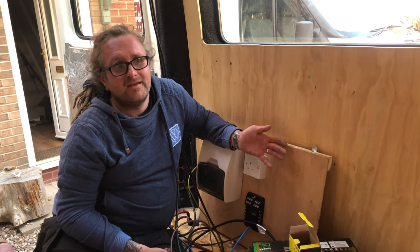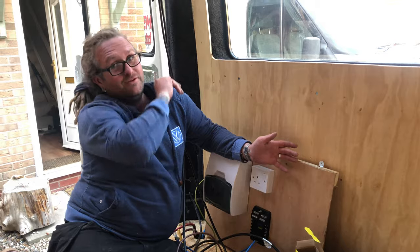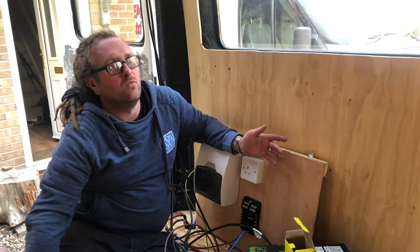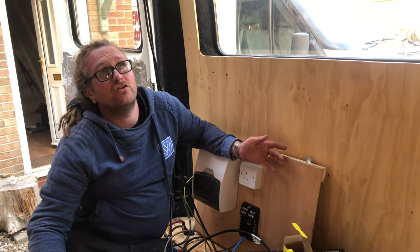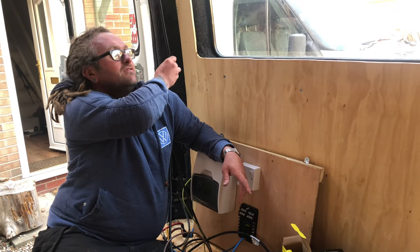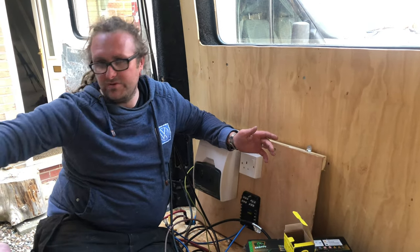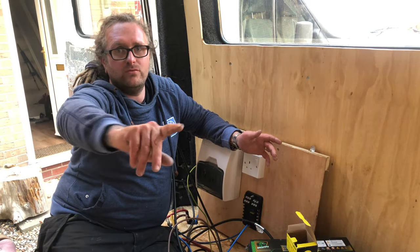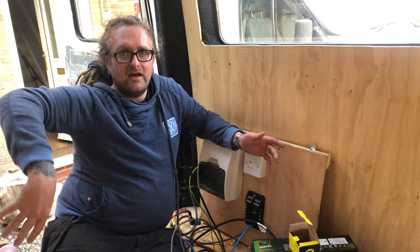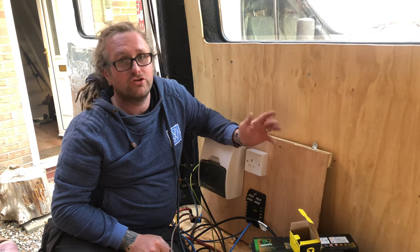I forgot to run two cables behind the boxing so I'm going to put trunking down there. One cable is for the lights and fan, and all the spotlights are on their own cable. There's another cable for the USBs which I'm not wiring up yet. I'll run another cable for the water pump in the seating area. But don't follow what I've done — go and watch Greg.